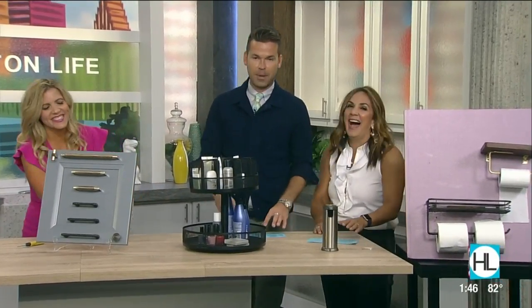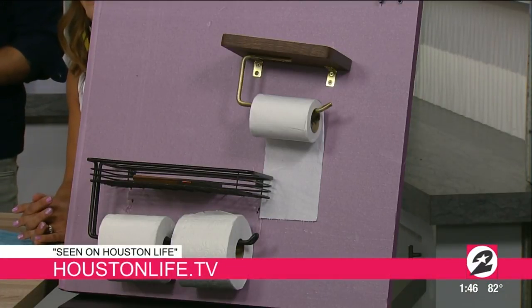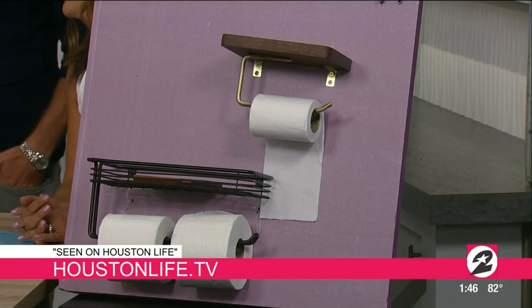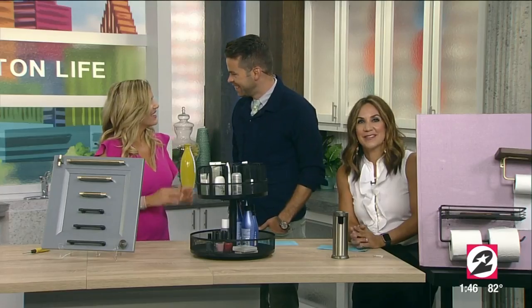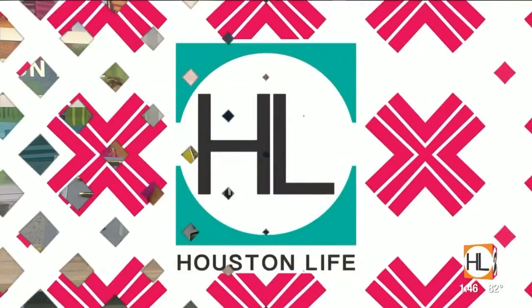It's great to see you, Catherine. If you'd like to connect with Catherine, head over to our website HoustonLife.tv and look for the 'Seen on Houston Life' section. Always fun — thanks so much. Coming up next: how you can incorporate trendy accessories, recreating polished looks.